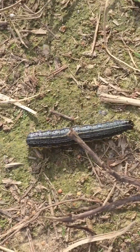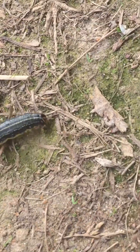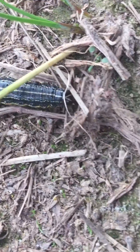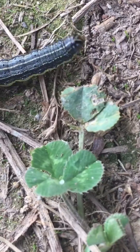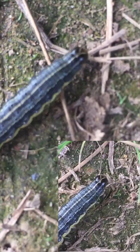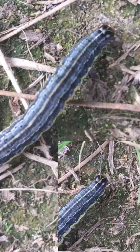Here's a close-up of the critter in question. If you notice the sort of upside-down Y or V on top of his head and the black head, that's kind of a telltale sign that he's a fall army worm.